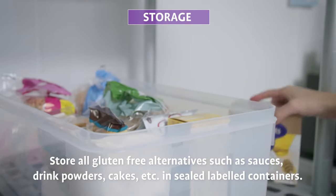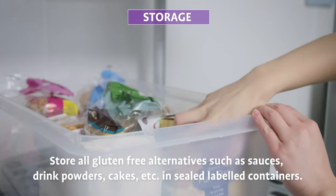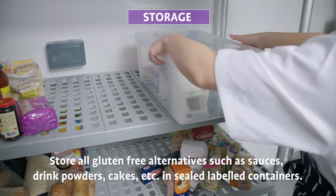Storage: store all gluten-free alternatives such as sauces, drink powders, cakes, etc., in sealed labeled containers.